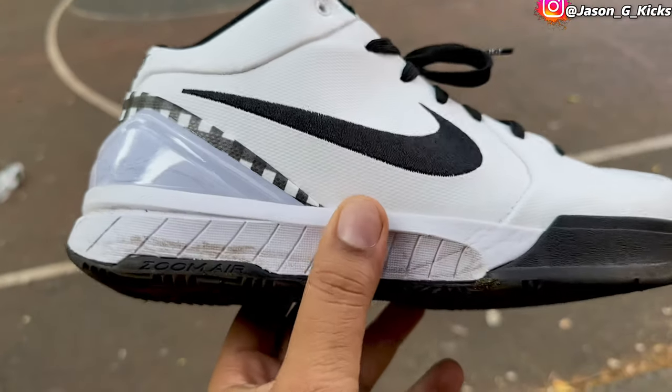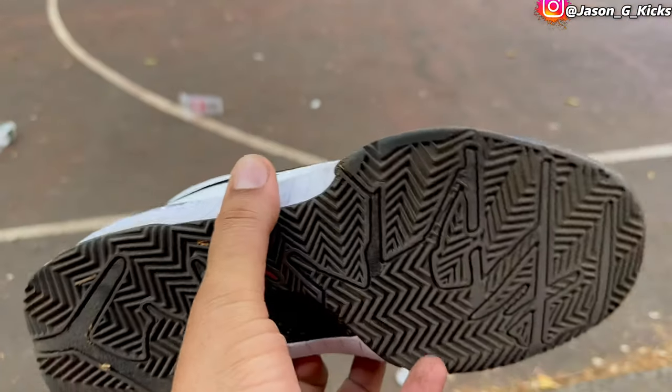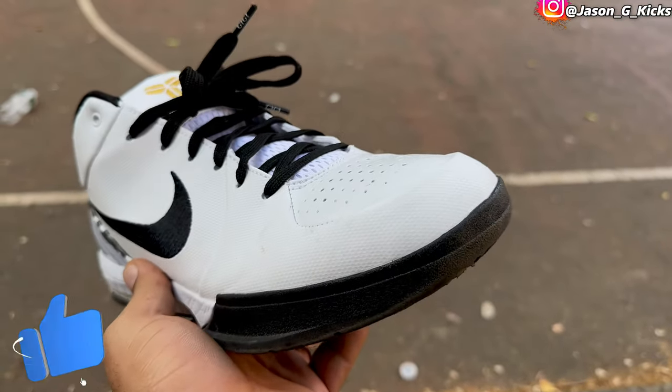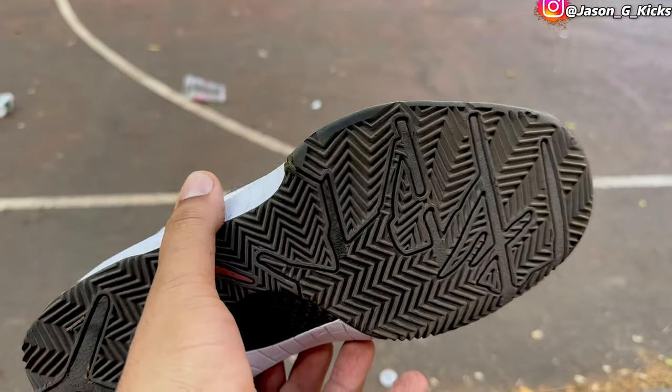The shoe looks amazing, I like it. The design is really good — the color is black and white, pretty simple, with the cover signature GG and the number two in gold. This is a really nice one. Let me know which one is better, this one or last year's. Until the next one, goodbye.